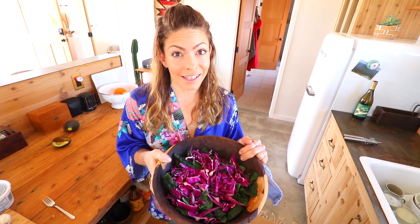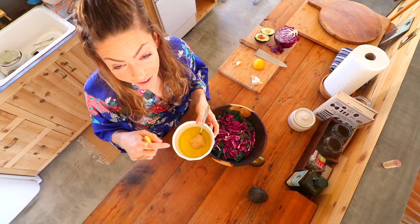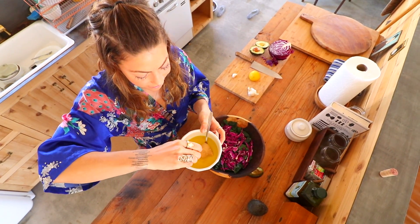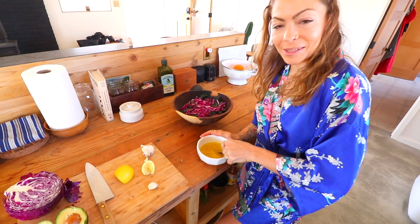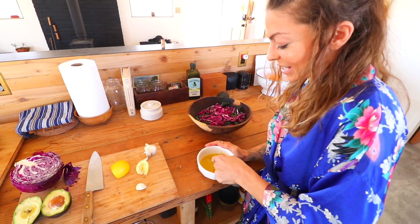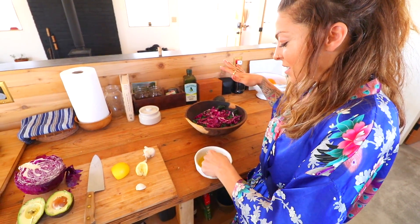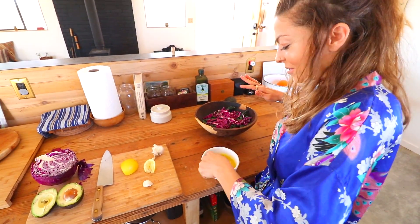Then you chop up your cabbage, nice and thin — I went a little thick on that. Put it all in a bowl and you're gonna massage it with some olive oil and some dressing. This is where I start my dressing with olive oil, vinegar, miso paste, and some fresh lemon. If I had my Ninja, I would blend it all together, and maybe sometimes I stick some cashews in it, because that's delicious. We're working very primitive today — a fork and a bowl will have to do.